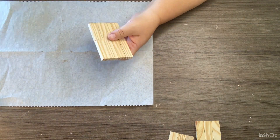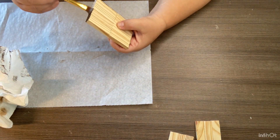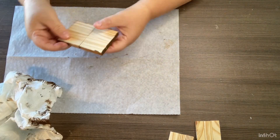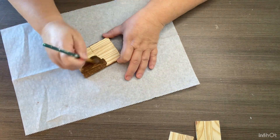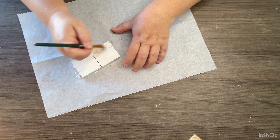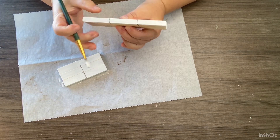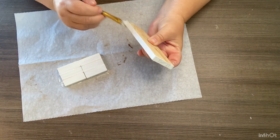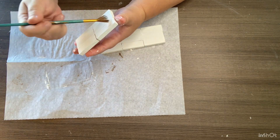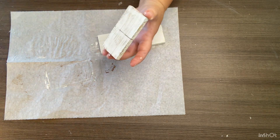Now we're going to take our two sets of four and use Waverly wax in antique on these — just painting it on and then wiping it off with a paper towel. Sorry if you see my dirty paper towel in some of these shots. On the two sets of three glued together, I'm using a Waverly off-white color — I'll find out that color and put it in the description box below. Then we take a little fan brush, dip it in the Waverly wax, and go through to distress both of the off-white pieces as little or as much as you want.